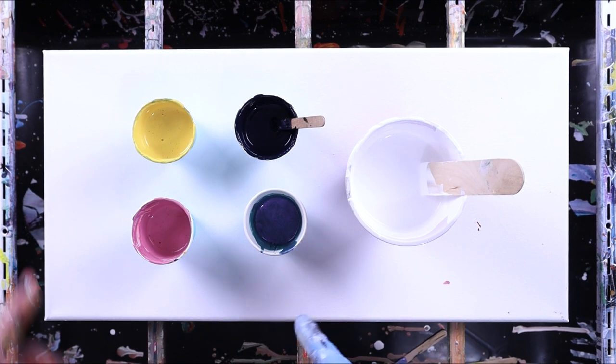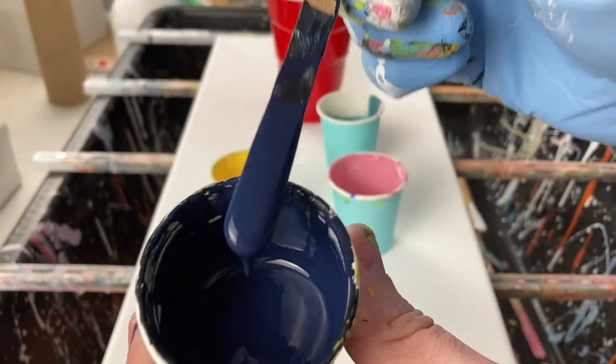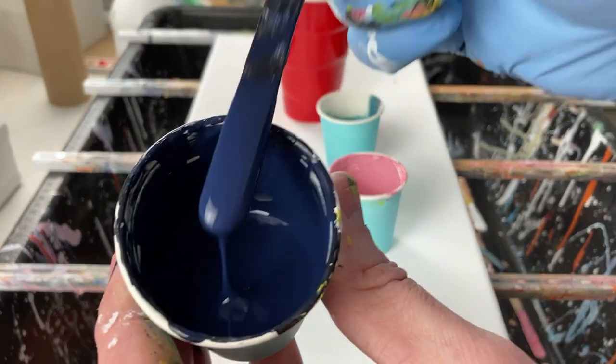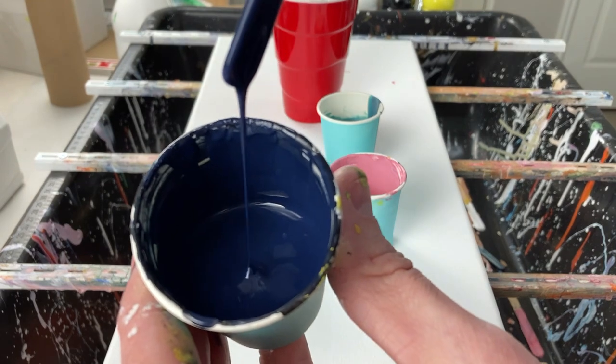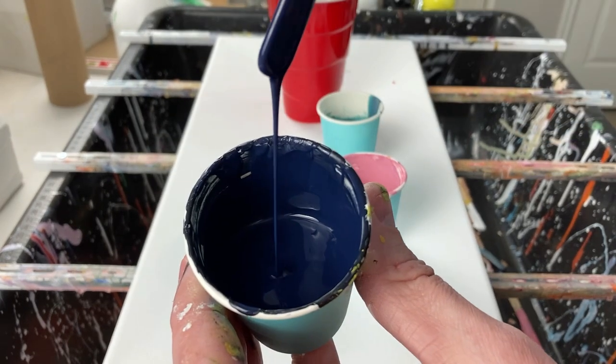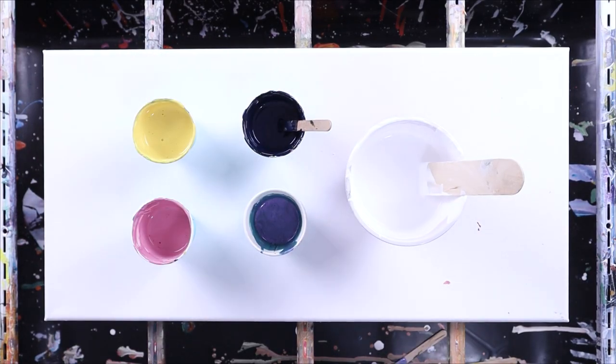Now because this is a Dutch pour, this is going to be very thin. This is essentially integrating immediately when it hits the paint — it's leaving maybe a teeny tiny bit of a mound and then going away. Dutch pours you can do anywhere from a medium thin to a very thin depending on how you want the colors to go. So let's get the test started.